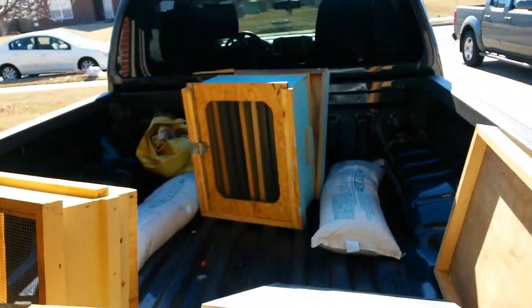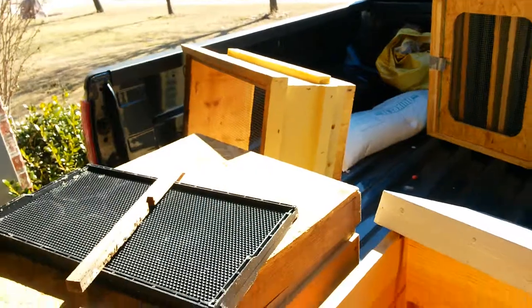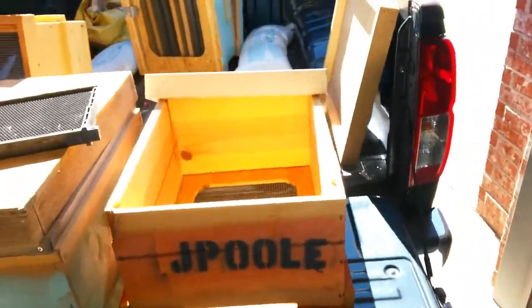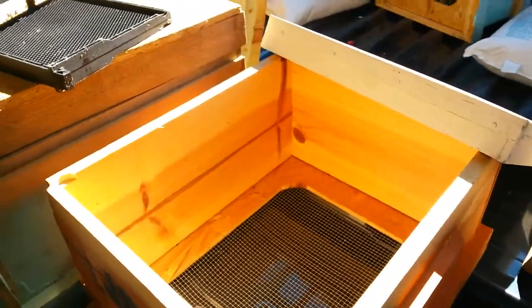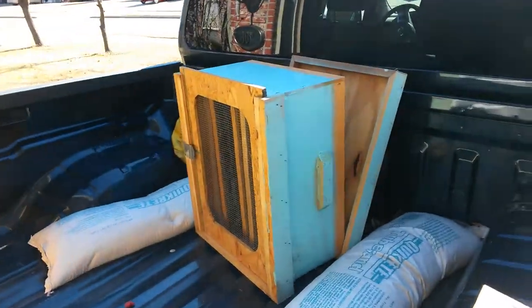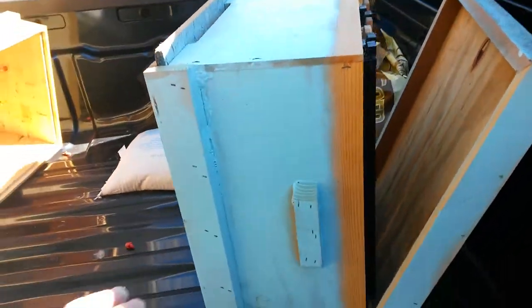So I'm going to drill these puppies out and get back with you, see what you think. Like I said, these are homemade hive boxes, so tell me what you think about all this. See how many different ideas you can come up with on YouTube.